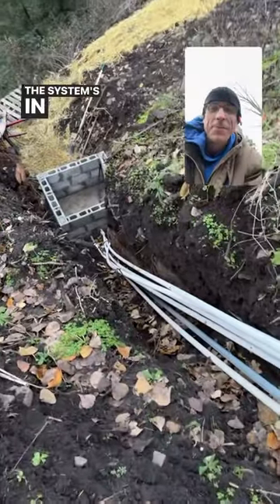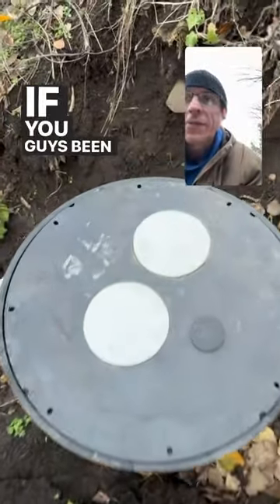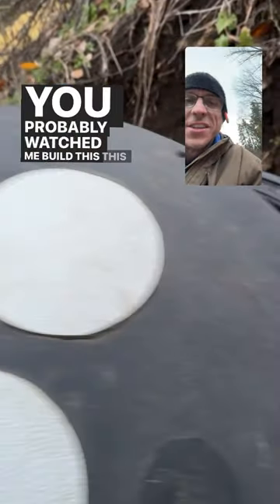The system's in bypass mode right now. I'm up at the buffer tank. If you guys have been following along with the water system build, you probably watched me build this this summer.